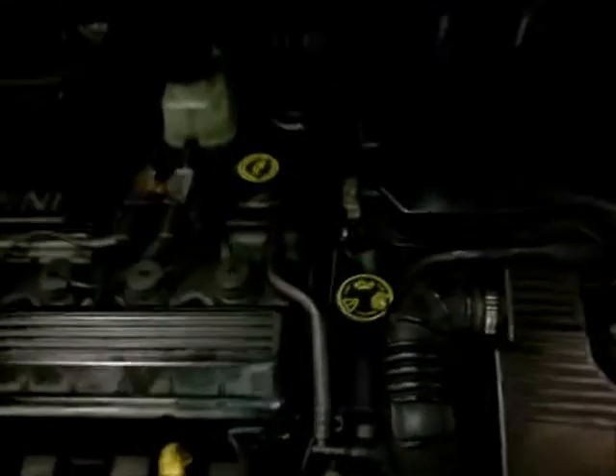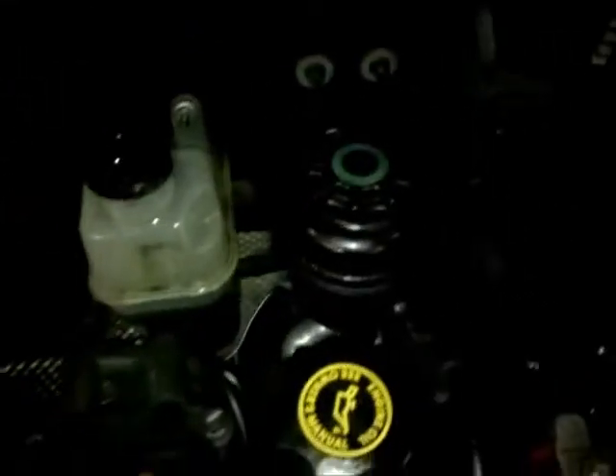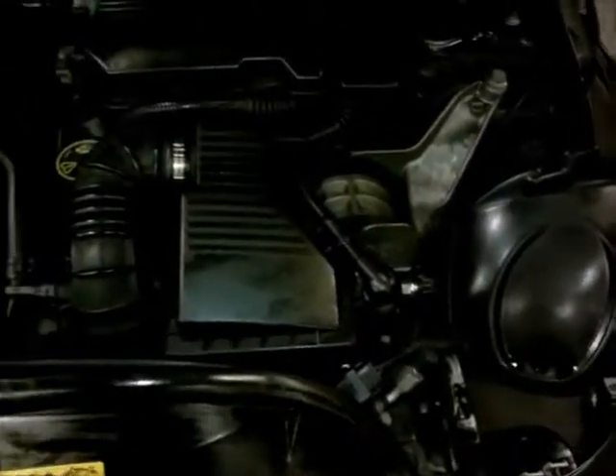Here we go, once again — this time it's on our Mini. We've done a health check: brake fluid, coolant, power steering, engine oil level, tire pressures, screen wash, wipers, lights, tire depth, tire damage, rim damage.